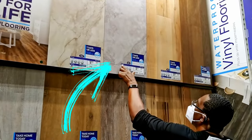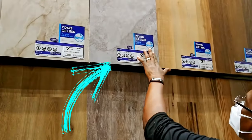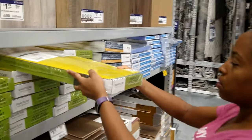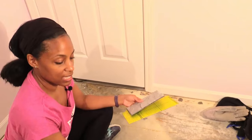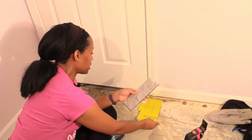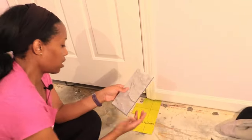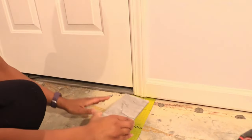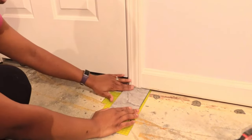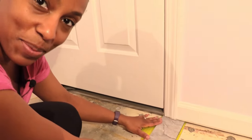We have a sample of the tile we're going to use — the Arcadia — and a sample of our underlayment. We're going to check our door jams now to see if we need to use our oscillating tool. We'll stick the sample of underlayment with the tile, and it looks like we're not even going to have to cut the door jams on this one.